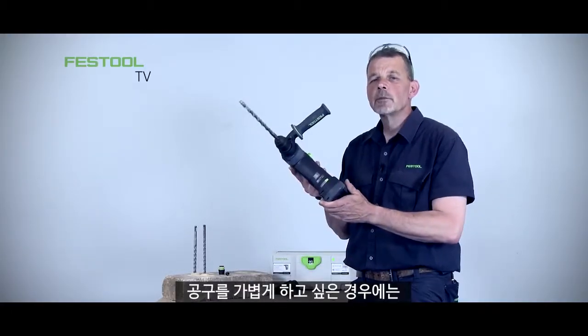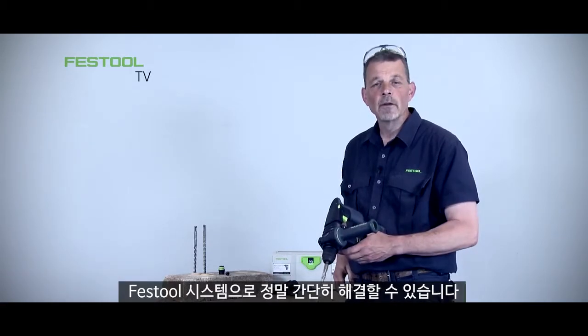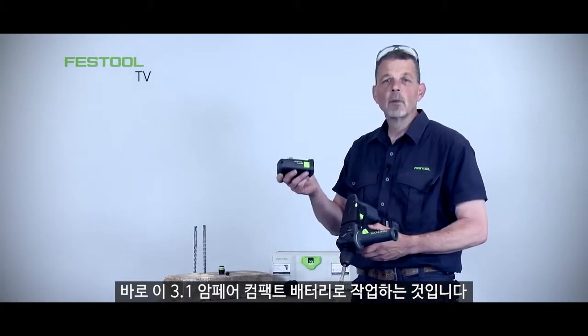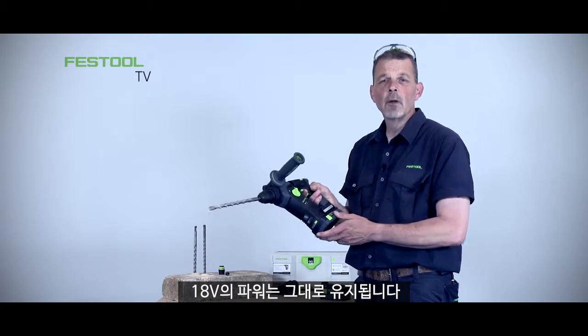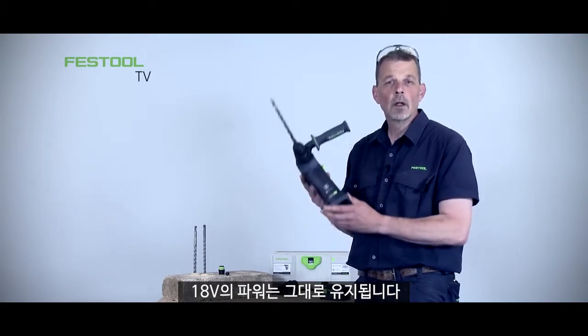But if I want to lighten the machine, how can I do it? It's really simple within the Festool system — I can also work with a 3.1 compact battery. This further reduces the weight of the machine, but because it's 18 volt I don't lose any of the energy while I'm working either.